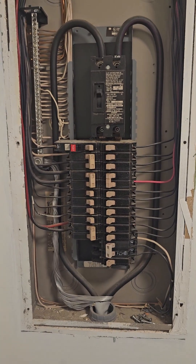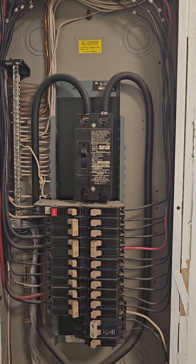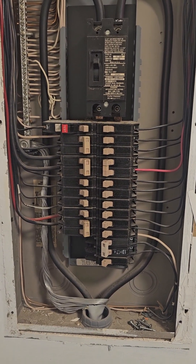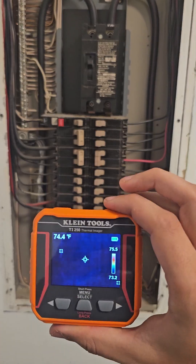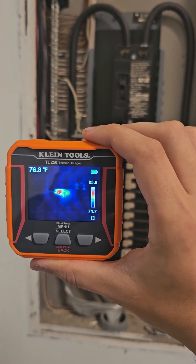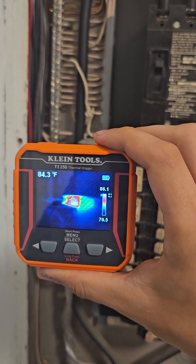Here we are at my house's panel. It should be looking pretty clean in here, but I do know there is a hot spot going on — I've been aware of it. But let's see if this thing can pick it up. And yep, sure enough, it does. Let's see if we can figure out exactly which breaker it is.